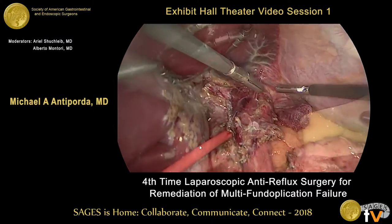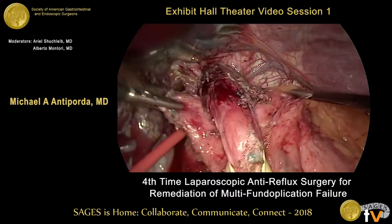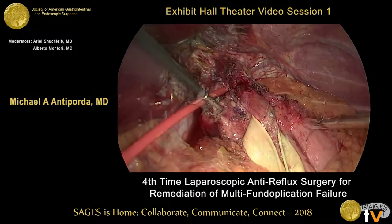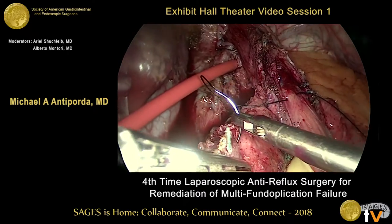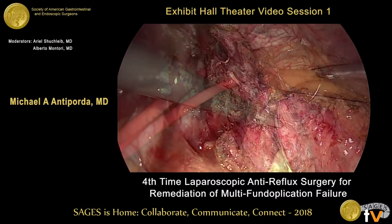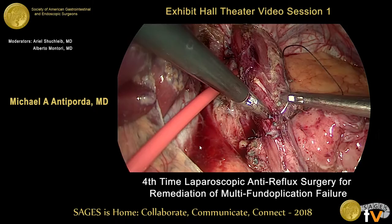Next, the pliability of the stomach tissue is assessed for use in a repeat fundoplication. With a shoeshine maneuver, it becomes apparent that the fundus is too fibrotic to permit a loose 360-degree fundoplication. That, in combination with the preoperative HRM showing a degree of ineffective esophageal motility, we decide that a posterior partial fundoplication would be best for this patient. We therefore perform a Toupet fundoplication using three sutures of zero silk for each pillar of the wrap.